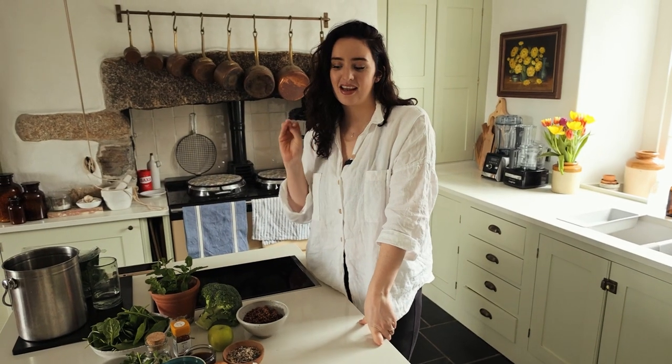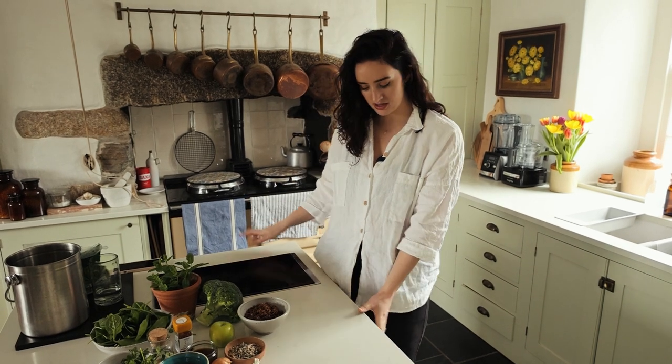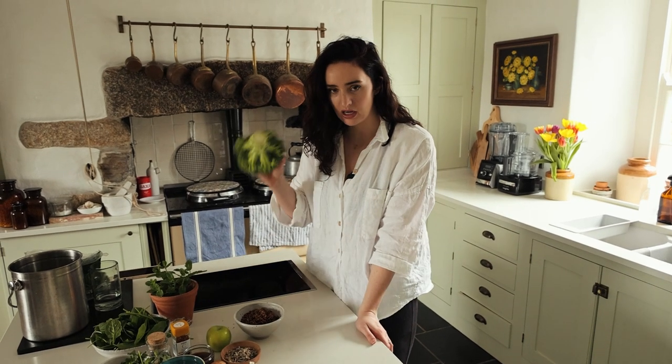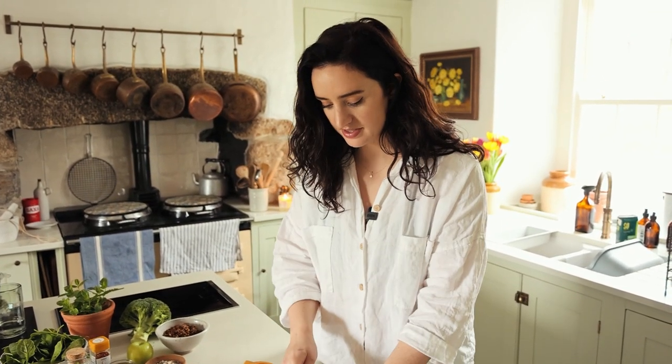This next recipe is a really yummy roasted broccoli with tabbouleh — it's full of flavor and lots of greens. We're going to turn on the oven to preheat so we can roast our broccoli with some garlic and onion, make our dressing, and just throw it all together for a really refreshing spring meal. I've preheated the oven to 200 degrees and now we're going to make our dressing with some yogurt, tahini, lemon, and seasoning.